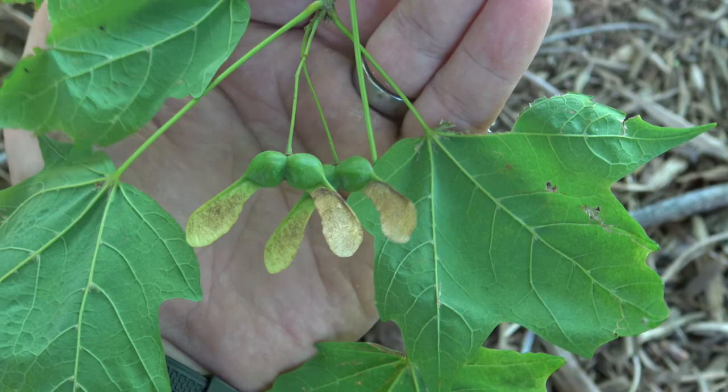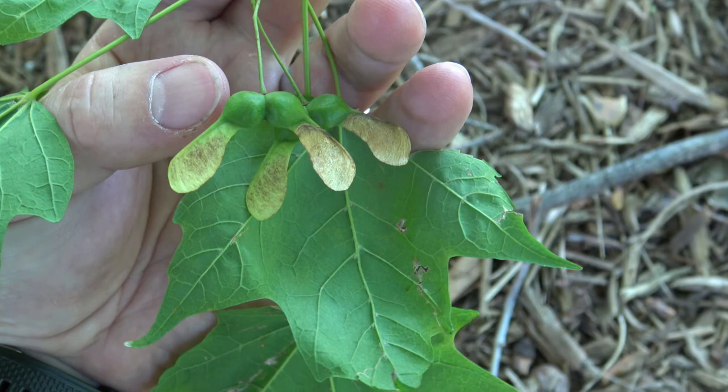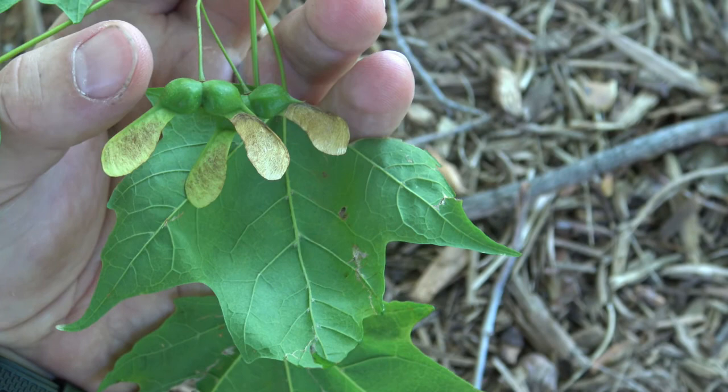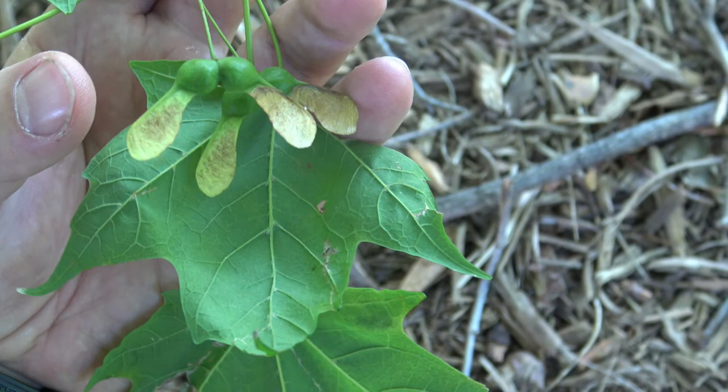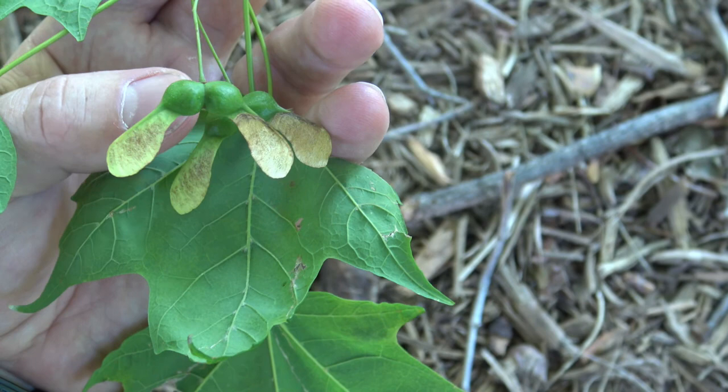Maple fruit are samaras, which are these hanging right here. The sugar maple samaras appear in late summer or early fall, and to me they look like they have a slightly wide horseshoe shape to the way they're connected. The green colored ends are where the actual seed is, and the brown color is the wing. These will split apart and can be carried — some people maybe grew up calling them helicopters as they would flutter down to the ground.